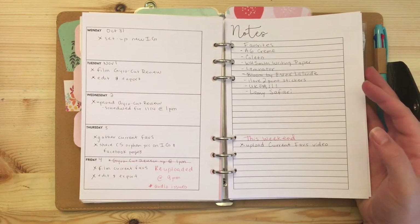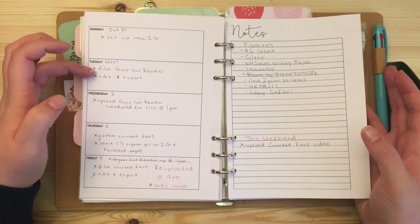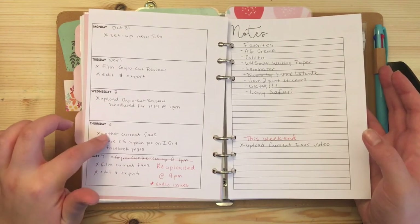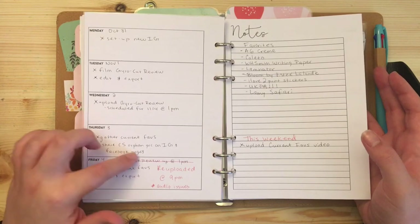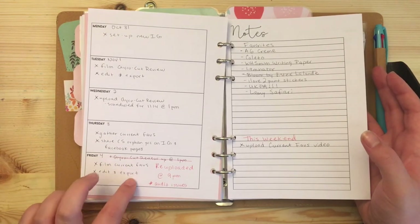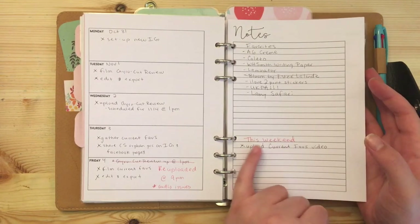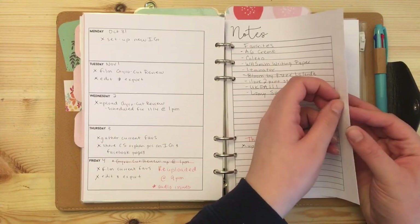A normal week looks like: on the 31st I set up my new Instagram and had a video up. On Tuesday I normally film for Friday — this week I filmed the gyro cart review, edited and exported it. Wednesday I uploaded and scheduled it. Thursday I gathered my favorites for the Monday video, shared pictures on Facebook pages, and filmed and exported my current favorites for Monday. So I film Tuesday for Friday and Friday for Monday. Over the weekend I just upload my Monday video.